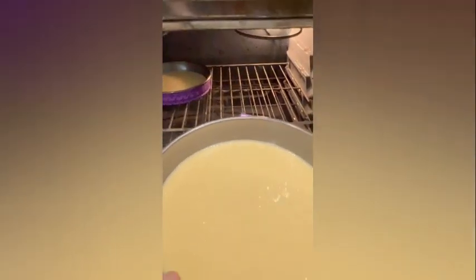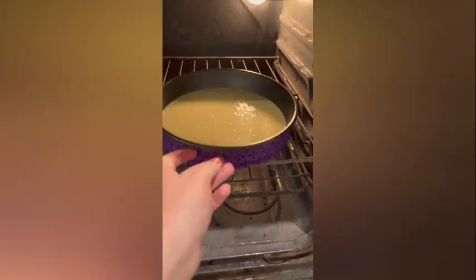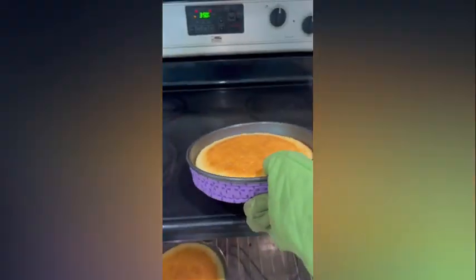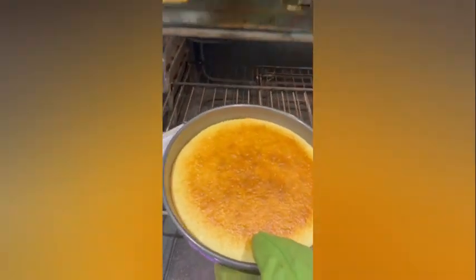Prepare and bake one box of white cake mix according to package directions in two eight-inch round cake pans. Cool the cake in the pans for 10 minutes before removing them to a wire rack to cool completely.